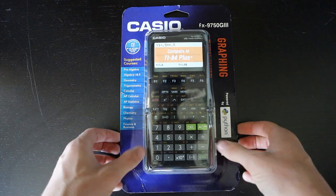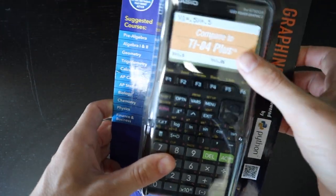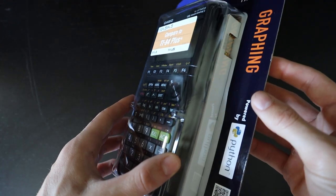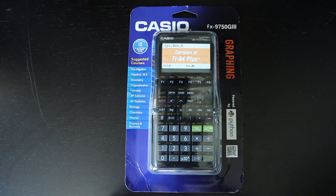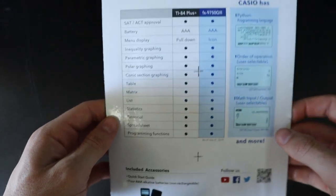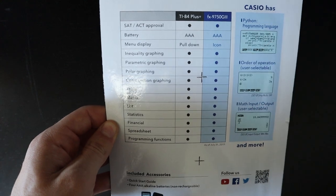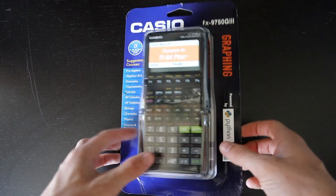This is the original packaging it comes in, and you can see right here that they have this sticker over the screen on the package that is sort of daring you to compare this calculator to the TI-84 Plus. It's quite obvious who Casio is trying to compete with, and on the back they also have a chart listing features that the TI-84 Plus has and features that this calculator has.